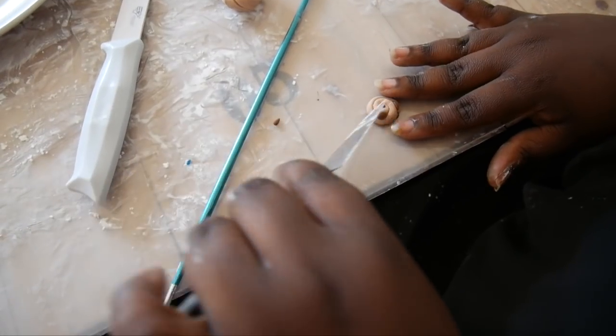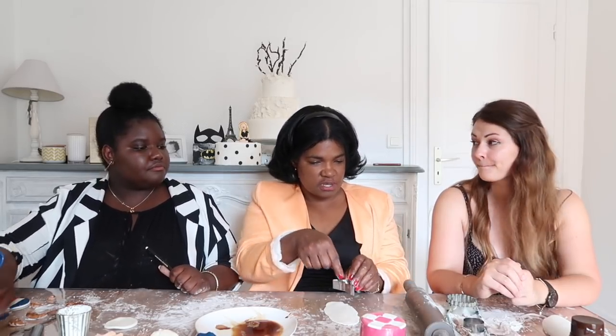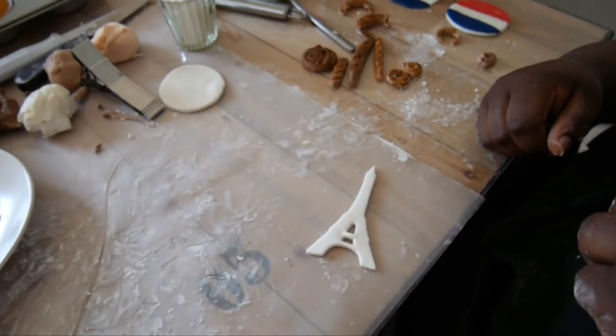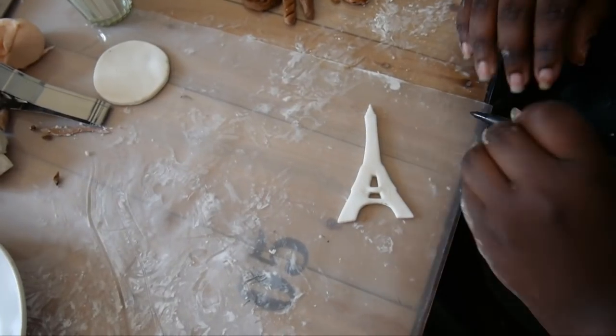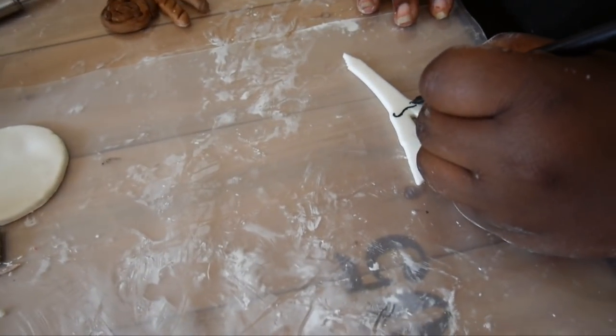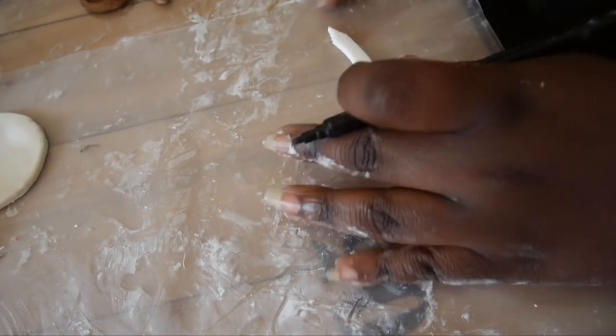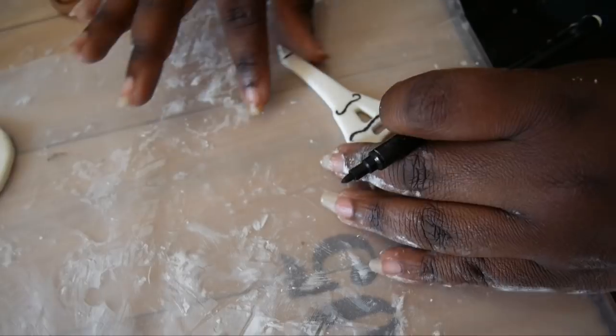Now for the star of the show — the Eiffel Tower. You can't have French-themed cupcakes without it! We have an Eiffel Tower cutter to make it easier, though you can cut it freehand too. With an edible marker, I'm simply joining some lines to add detail — just making it fancy. Then we get into the serious business of decorating.